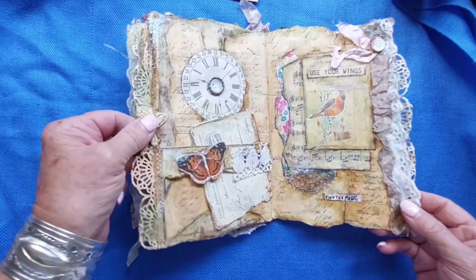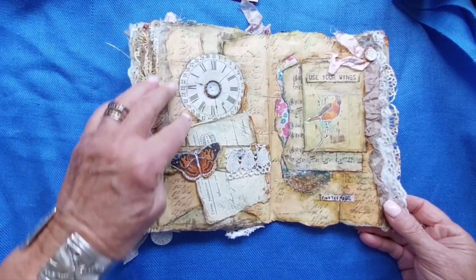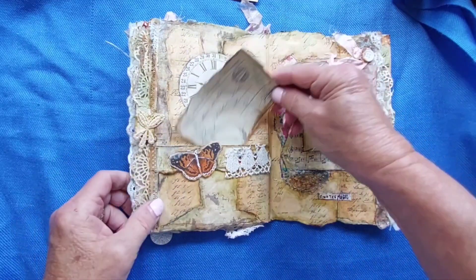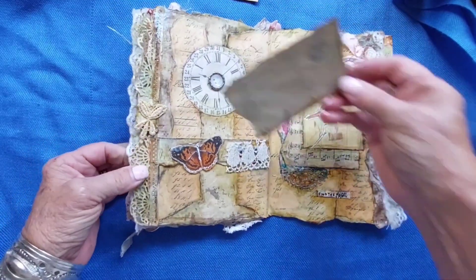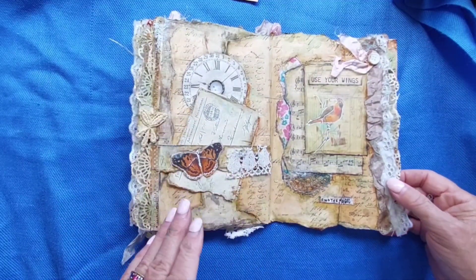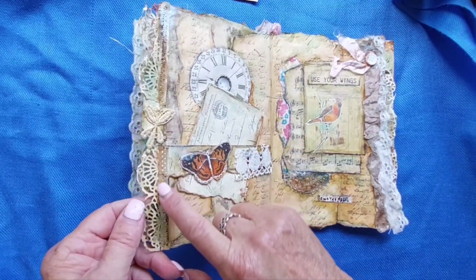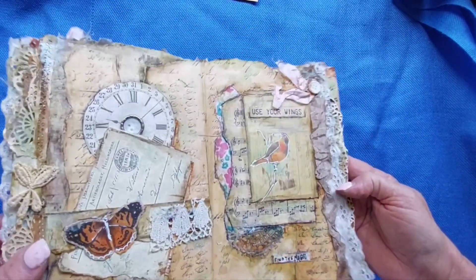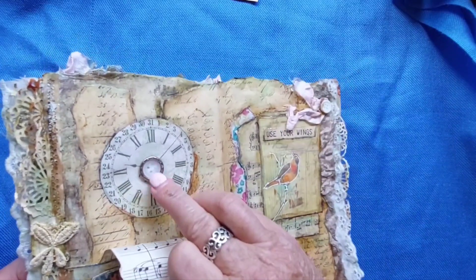The second to last page here has another clock, an appliqué glued on there, a little belly band, and a little card stuck in. I think I found that the brown I had used was too dark — black-brown — and I went with more of a reddish tan brown and added that in, and I think that helped a lot to bring it together. And here's the final page — another button — it says 'use your wings.'